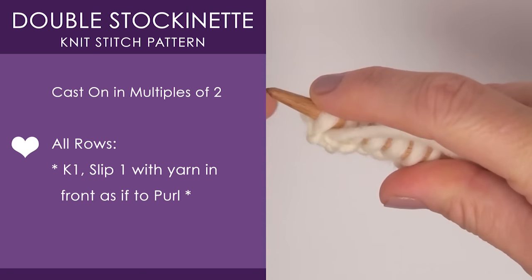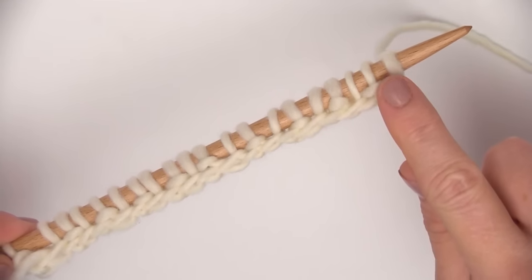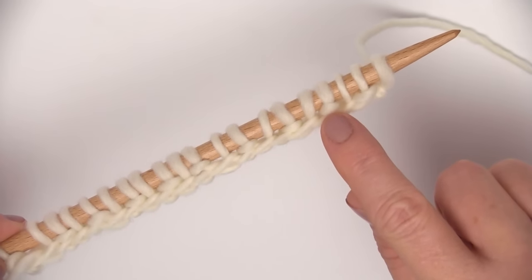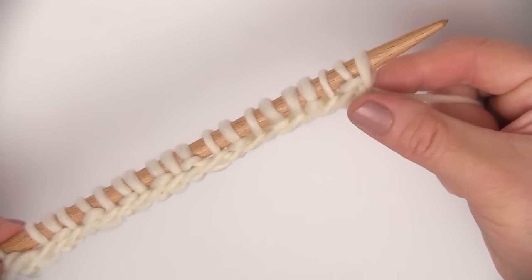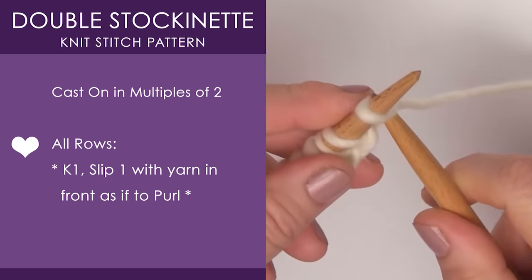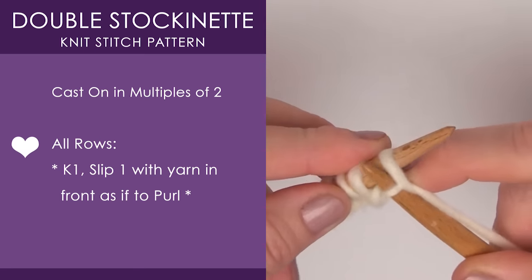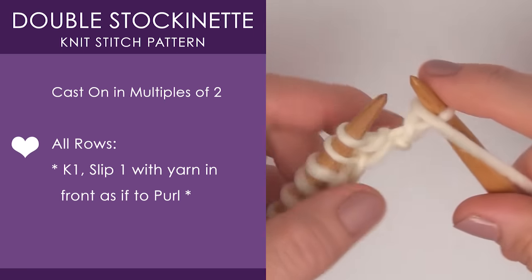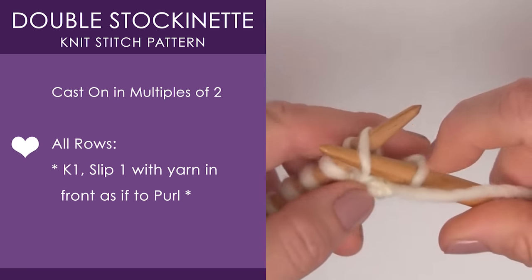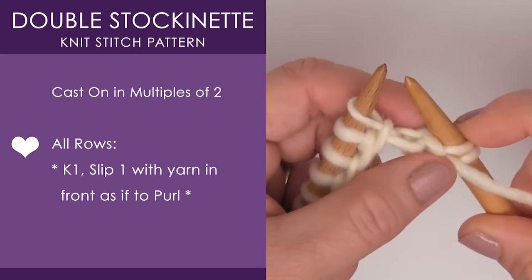That's it. Let's go ahead and see what it looks like as we begin row two. We can see the slip and the knit — it looks a little bit different there. We knit one, bring that yarn to the front, and slip one. We just continue this every single row; it's exactly the same.